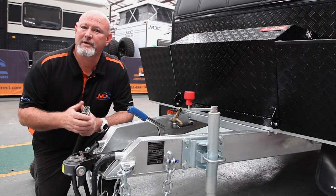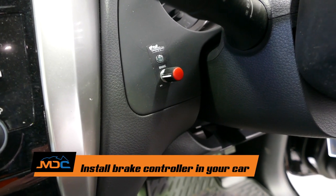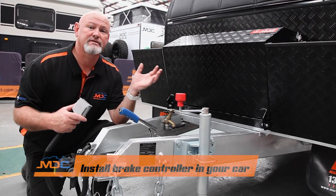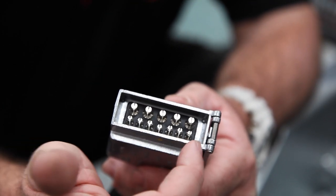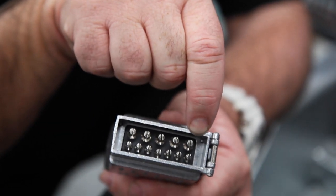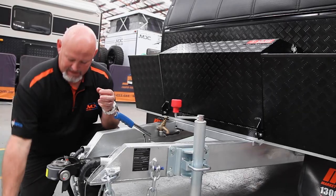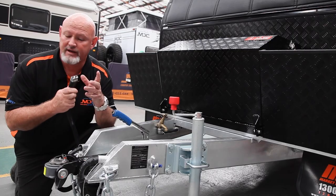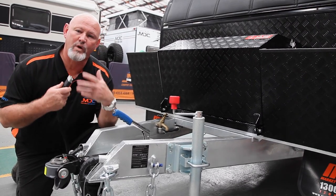To start our journey, we're going to talk about things you do before you turn up to pick up your van. One is make sure you've got a brake controller in your car — it will assist your brakes on the van. You need a 12-pin plug, which has the bottom seven exactly the same as a normal flat seven, but with another wire going to pin 12 which gives you power for your breakaway system. The other thing is your 50-amp Anderson plug, which helps with charging your batteries so you've got a full battery system when you get where you're going.